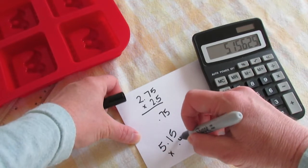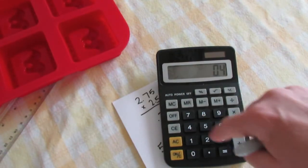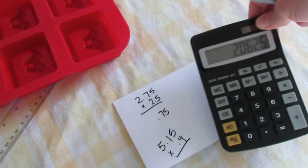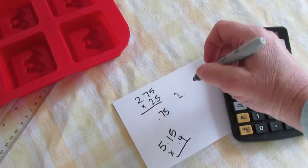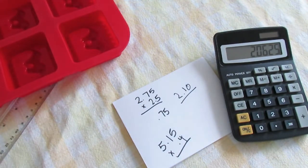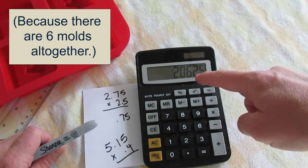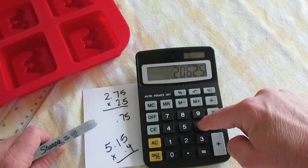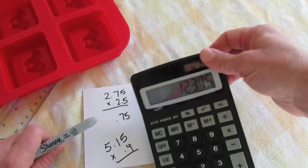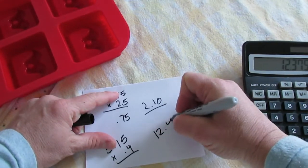Now we have to multiply that by 0.4. And we have — it says 2.06, so I'm just going to make it 2.10 just to be on the safe side. Wow, so just 2 ounces? Oh, that's right, I forgot. Now this makes more sense. We need to multiply this by 6 cavities, so I'll go with 2.10 times 6. Now that makes more sense. We're going to need 12 — rounding up, 12.4 ounces of oil.